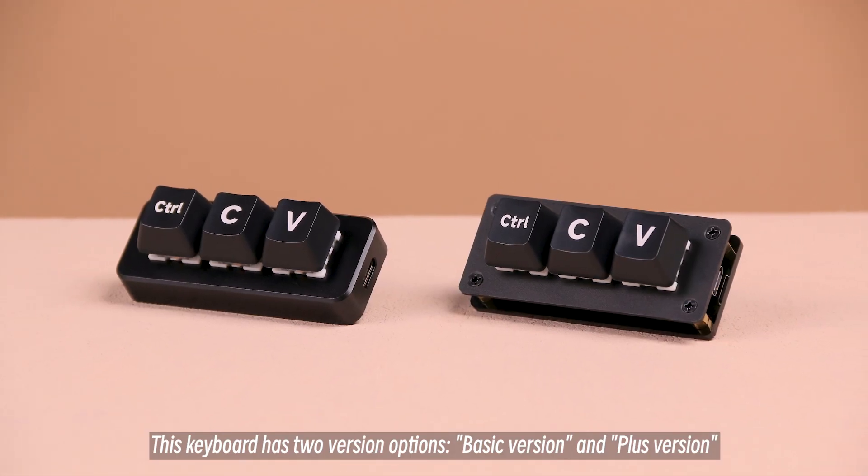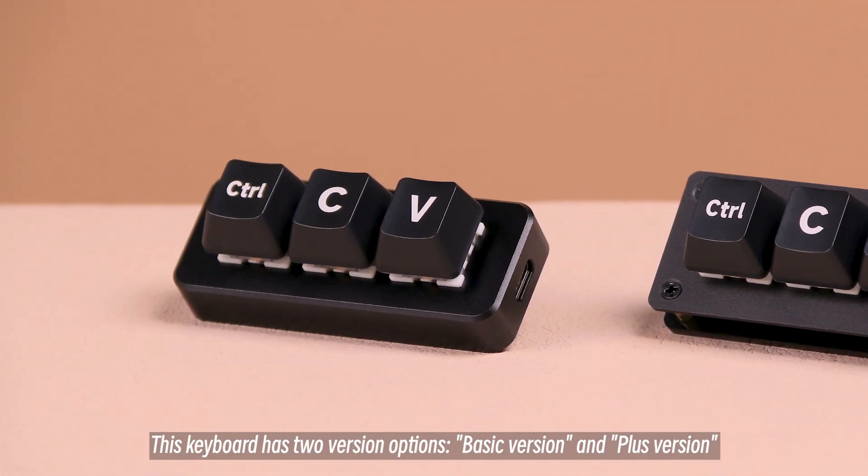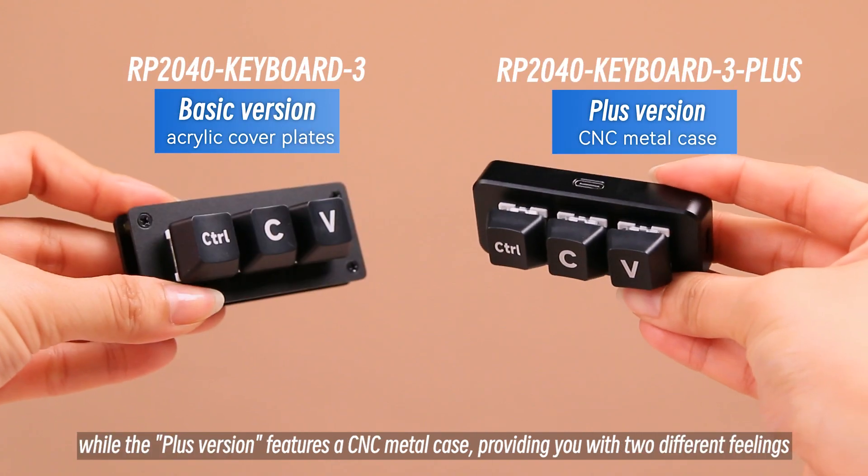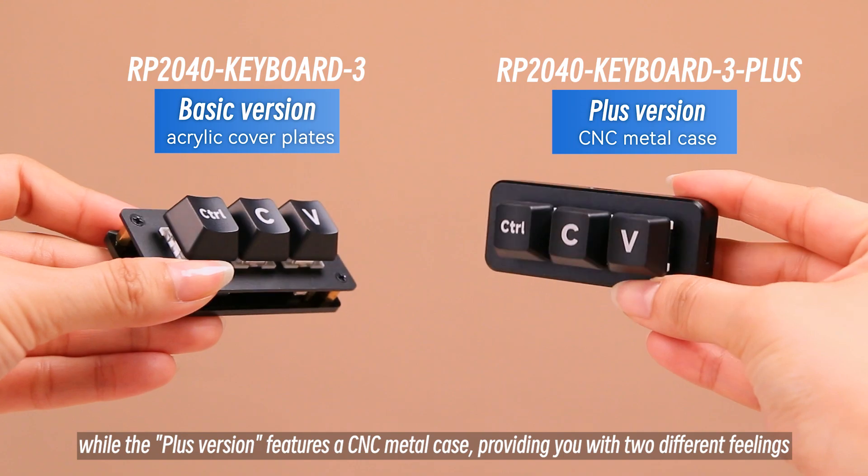This keyboard has two version options: basic version and plus version. The basic version uses acrylic cover plates, while the plus version features a CNC metal case, providing you with two different feelings.